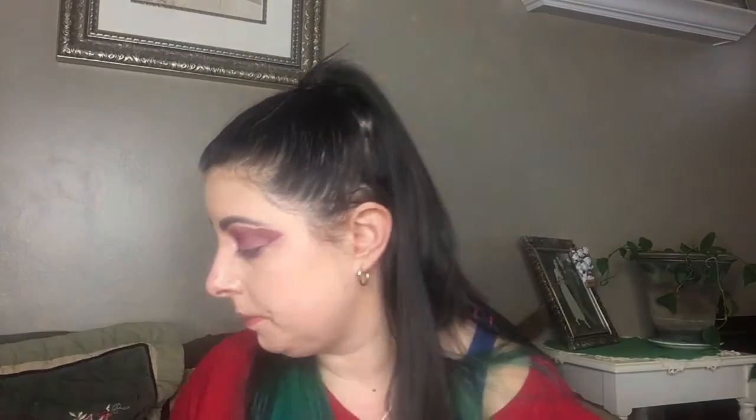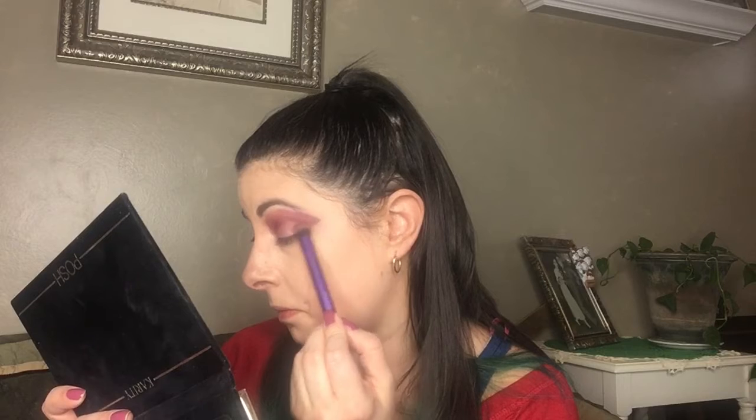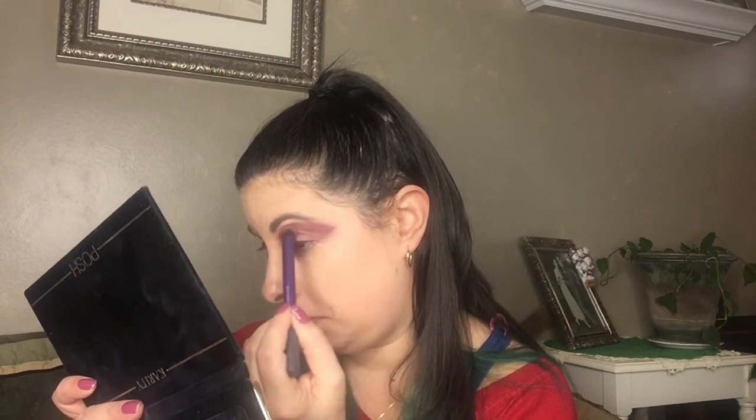To give myself that classic 80s winged shadow — that triangle they usually had in the outer corner, from below the brow bone — I'm going to go in with a smaller blending brush so I can be a little more precise. This actually wasn't as easy as I thought it was going to be.